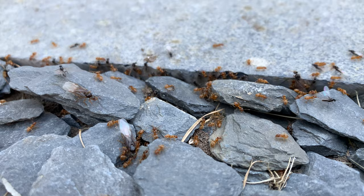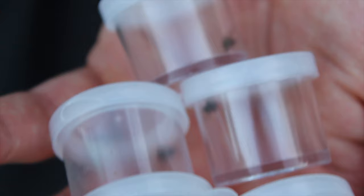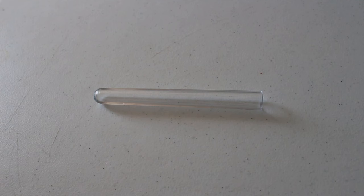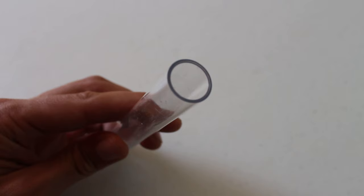Now that we have got acquiring a queen ant out of the way, we need to raise her so that she can successfully start her new colony. Let's talk about housing the queen ant. The most common method and by far the easiest is housing her in a test tube setup. To do this you will need a couple of things. Firstly, a test tube — preferably one that is around 150mm long and 17mm in diameter. This will give your queen plenty of room to move and raise her first workers.